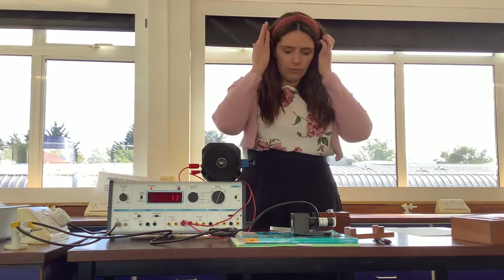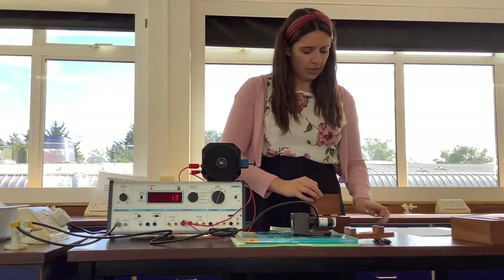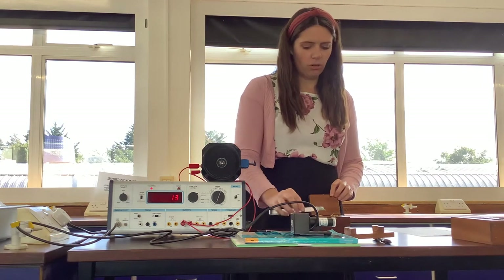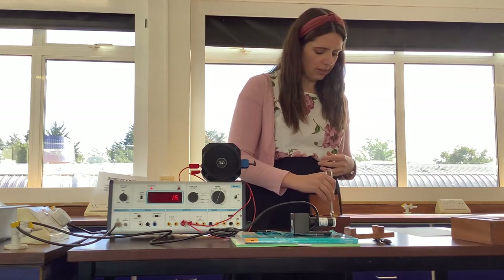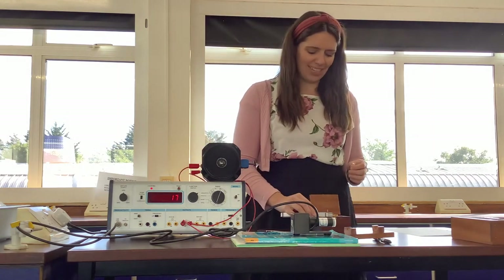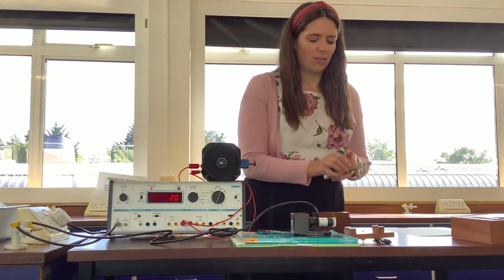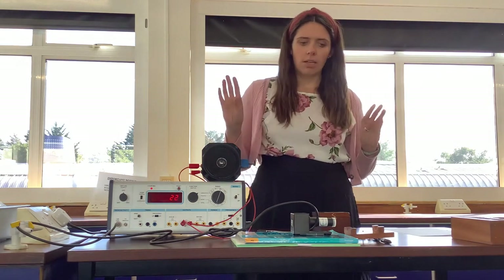Now we're going to start off with our alpha source. I'm going to open up my alpha source again, remembering to move the lead with my tongs. This is difficult when you're not a very precise person and you're quite a clumsy person like I am. Now this is an Americium source — it's an alpha source. And I'm going to hold the alpha source — see how I'm pointing it downwards. I'm not wearing gloves by the way; I don't need to, because I'm using tongs. I don't need to wear goggles; I just need to make sure I keep away from it and point all the sources away from me.